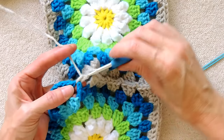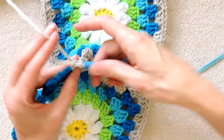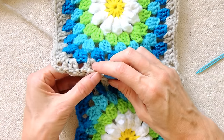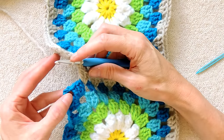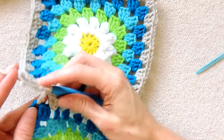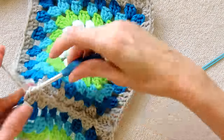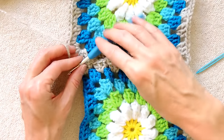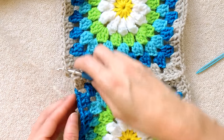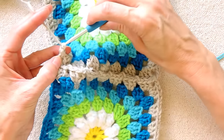Three double crochets in the next space, one, two, and three. Put your hook down inside, grab your yarn, bring it back, slip stitch to join. Into your corner space, we're going to make three double crochets, one, two, three. At the corner space, you're going to chain one, then put your hook down into the corner of the previous round that you've already edged. Bring your yarn up, slip stitch, chain one to finish your chain three combo. Turn your work and do your shell all in this corner to finish — one, two, and three.